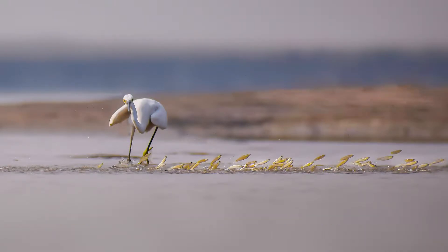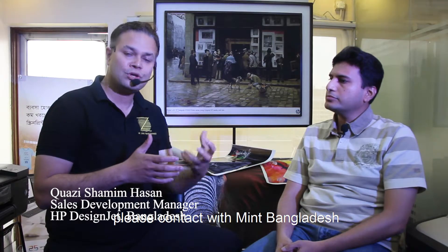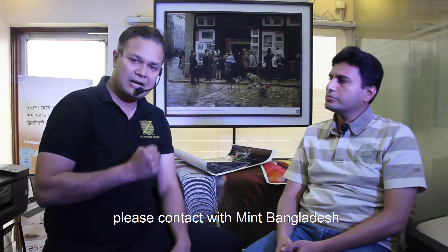The print quality is very good and we have very good color — we can produce a lot of color variety. Thank you very much.